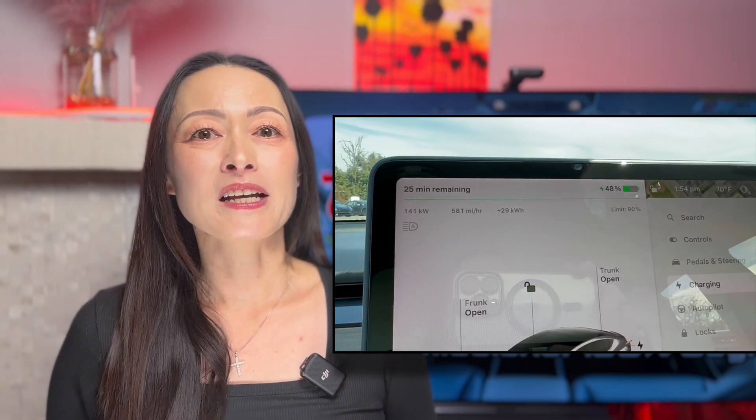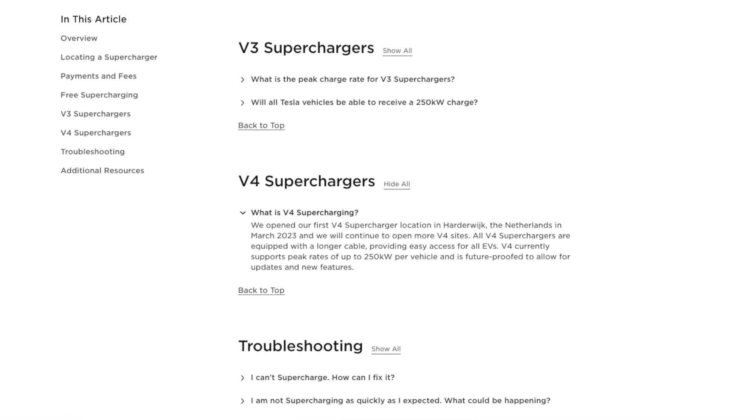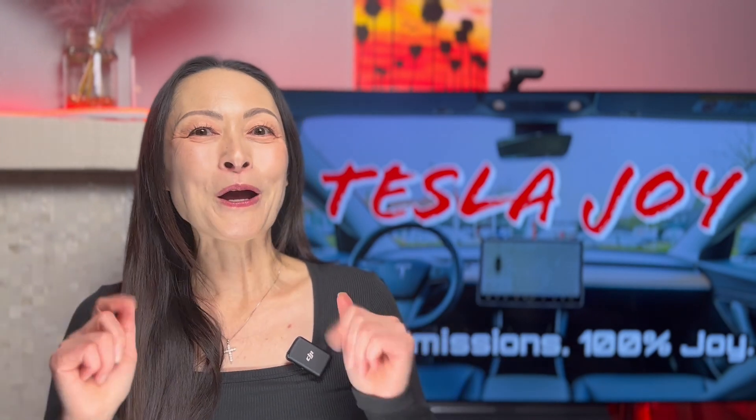Tesla is now starting to roll out V4 superchargers, and supercharging will only take less and less time on the road as Tesla continues to improve on the technology. I hope you found the information in this video helpful when you supercharge. Thank you for watching — I will see you in the next video, and God bless you.